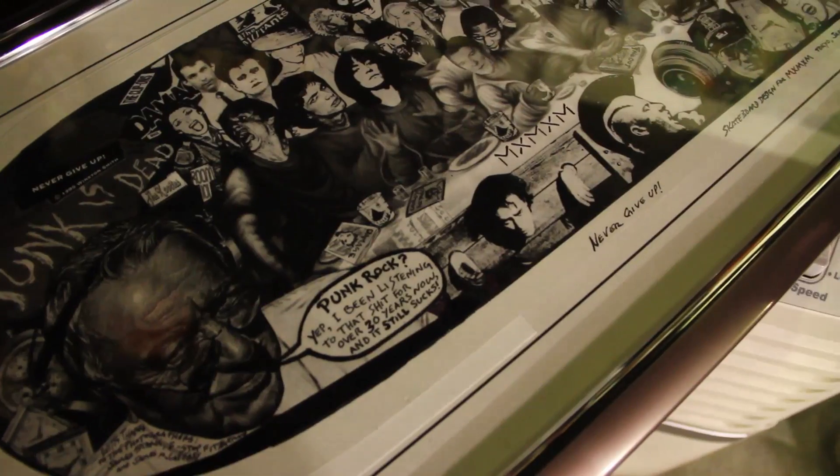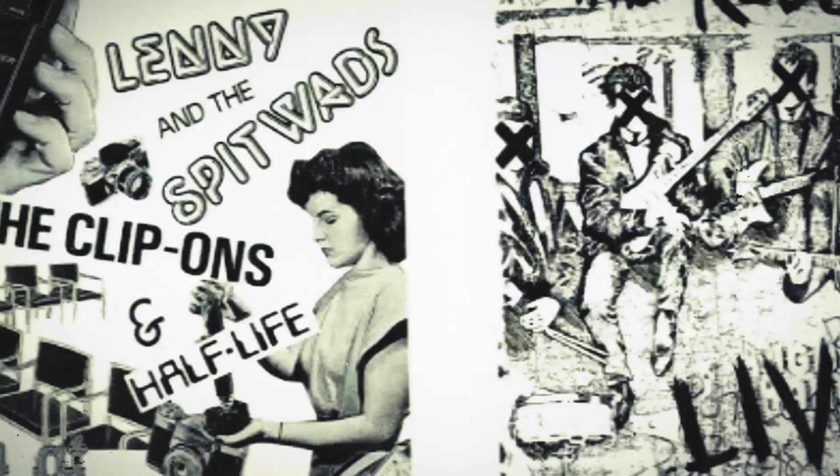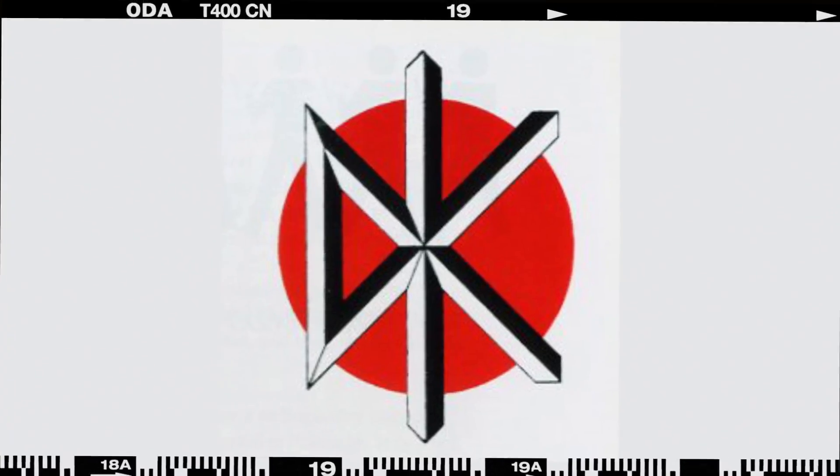Finally, we meet up with master collage artist and designer of the DK symbol Winston Smith in his North Beach art studio and talk about how he was drawn into the early Bay Area punk scene and his long and creative artistic relationship with the Dead Kennedys and Jello Biafra.